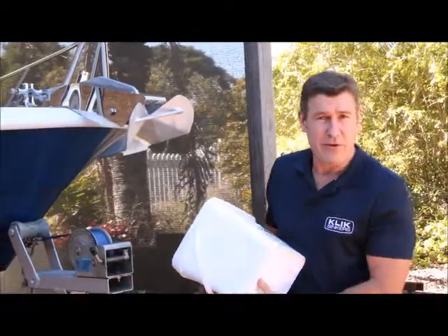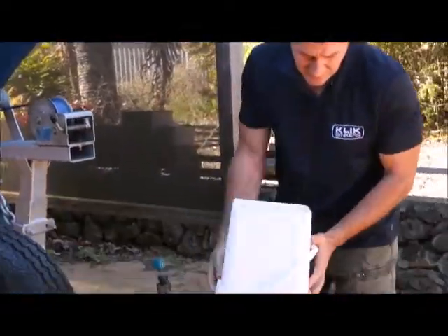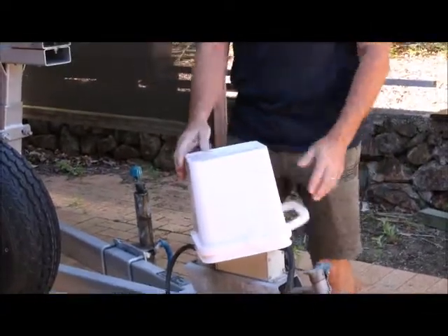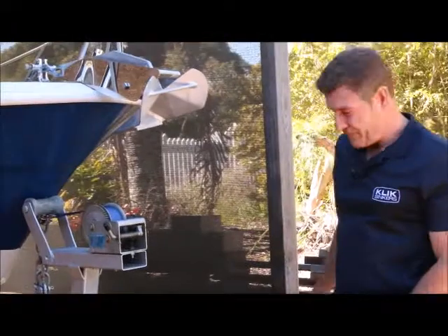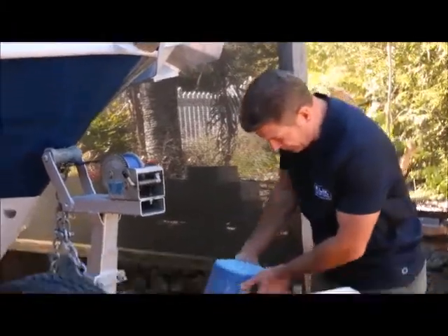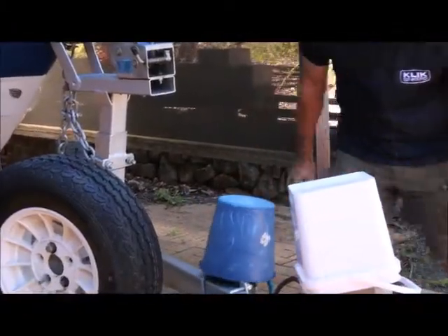Using a humble bucket over your master cylinder on your boat is a really good way to stop moisture getting into the system. Also, if you want to stop corrosion on your jockey wheel, chuck a bucket over it.